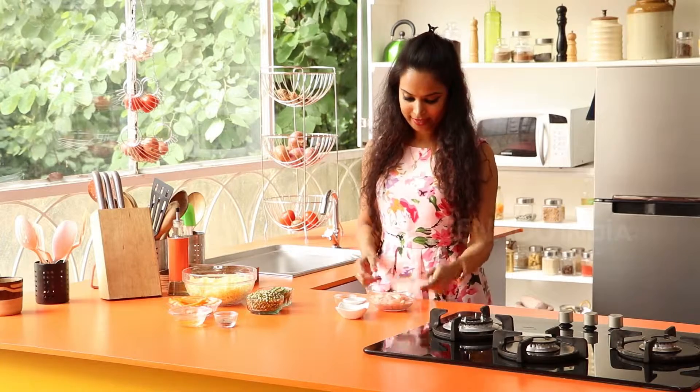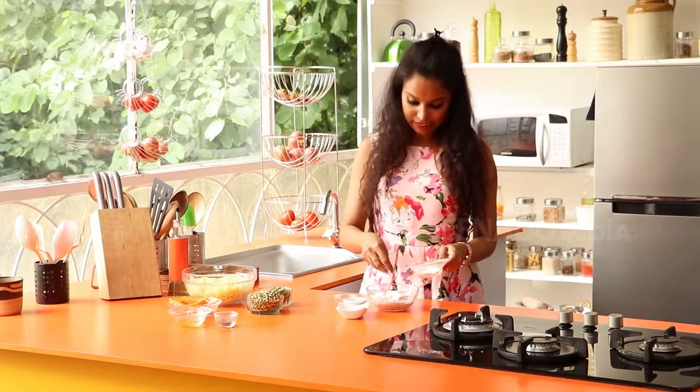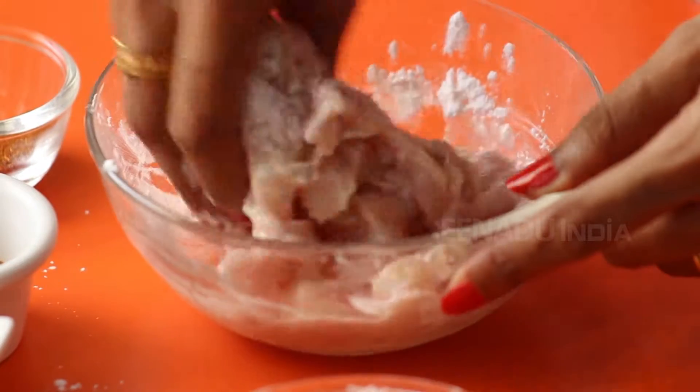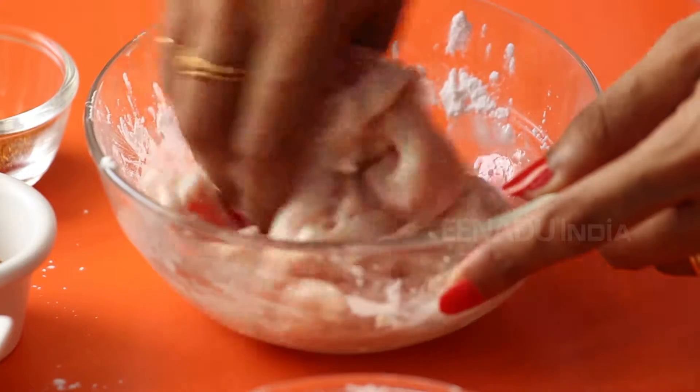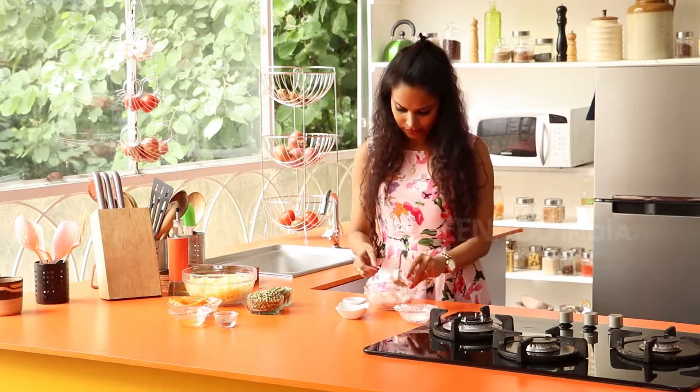So I'm going to start marinating the chicken with cornstarch. I'm going to be putting in one tablespoon of cornstarch powder. Combine all of this till each of the chicken pieces is coated. Once the chicken is coated, next you add the five spice powder.